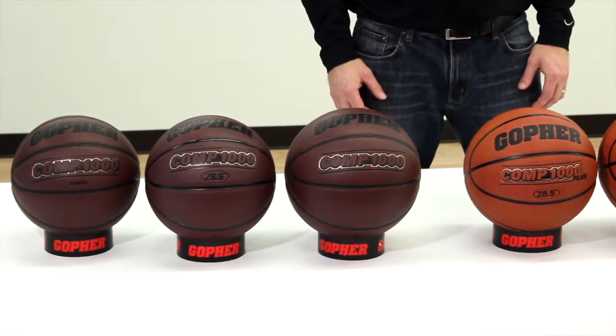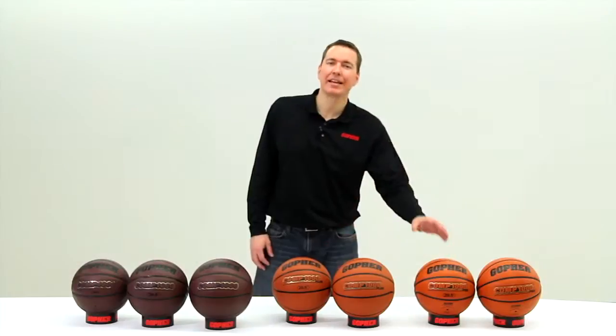Whether you're looking for a high-quality introductory composite ball or one of the best game balls around, choose Gopher Comp 1000 line of basketball for all your needs.